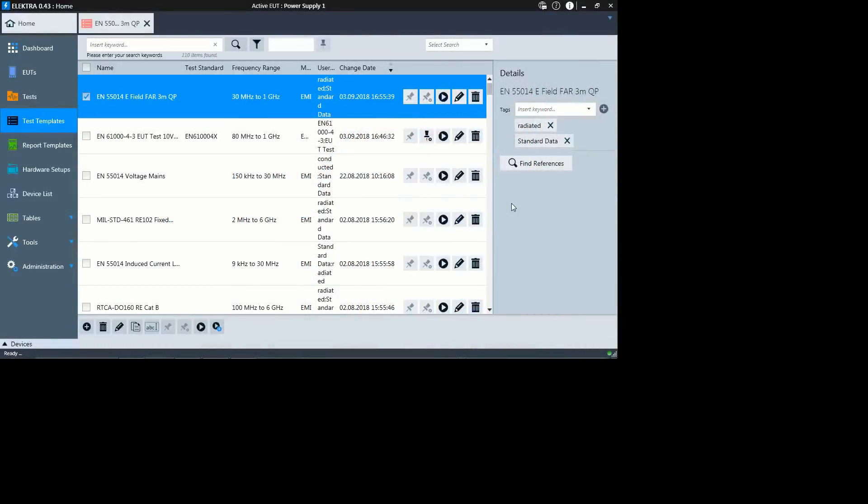Electra comes with a library of predefined test templates. These templates contain test definitions, including, for example, limit lines. You can either run them directly or edit them.